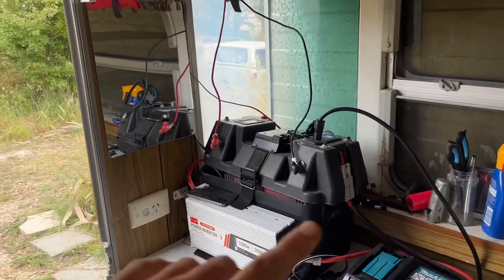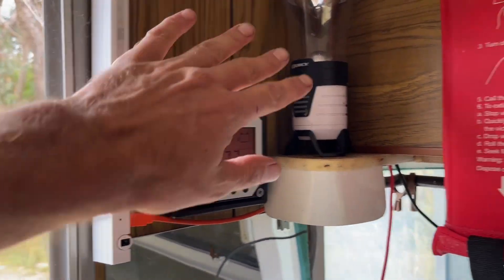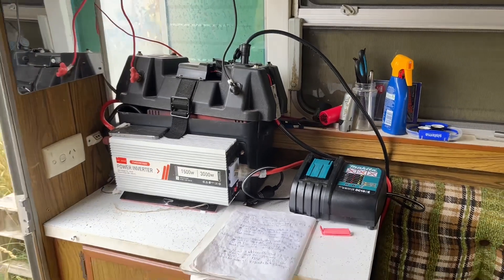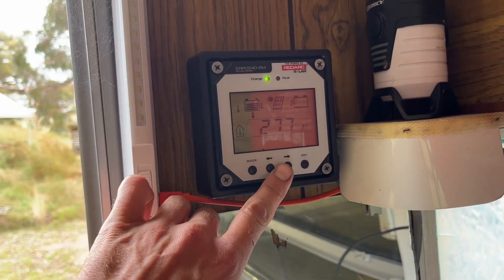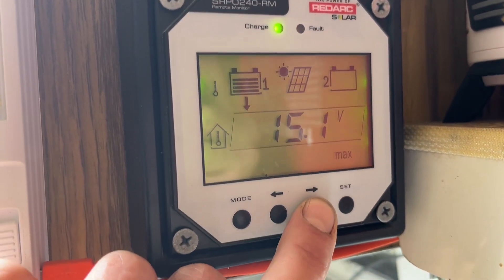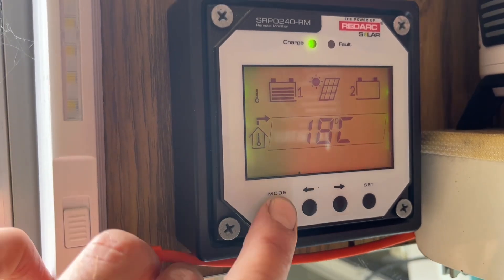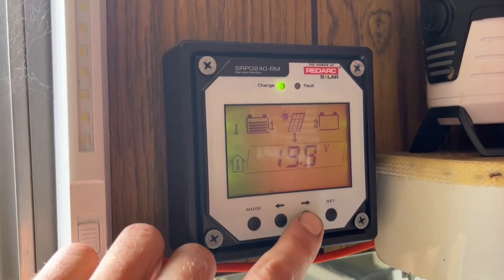There was no battery in it but it came with pretty much everything else, plus this awesome controller. I've added some little USB plug-in lights and other such things. This Makita battery charger is also 12-volt. This is all running amazingly — 277 amp hours, 14.7 volts, 14.1 volts. We can see it's 20 degrees outside, 18 degrees inside. It gets cold here sometimes — we've seen it get to minus six.